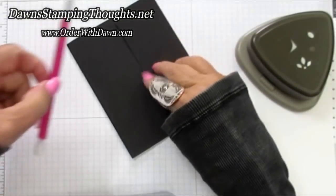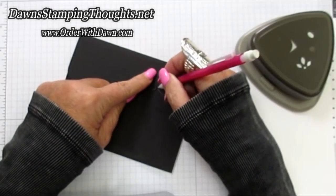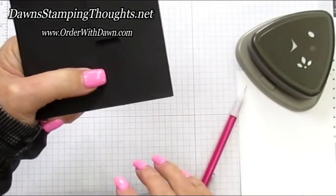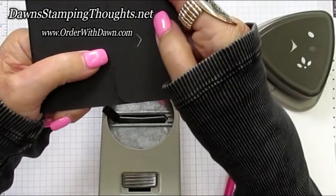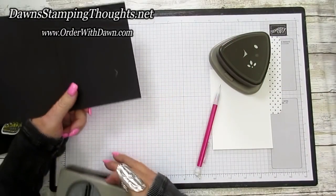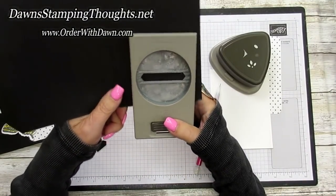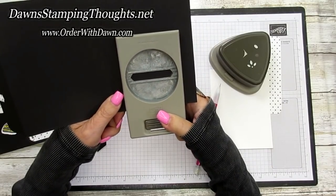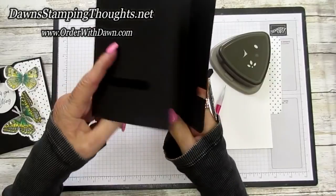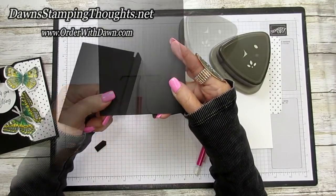Fold this over and grab a pencil to make a little V mark right where that punch line is. I made a pencil line right into that V mark of the Classic Label punch. This is my guide for where to punch the second punch — I'm going to line that up with the pencil mark, put the punch all the way in, and punch it out. You want this punched-out area to line up with the flap, because this is your little sliding mechanism for the slide and lock card.